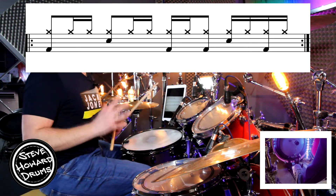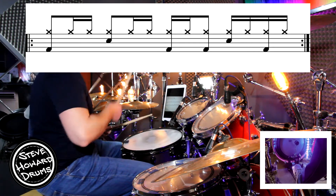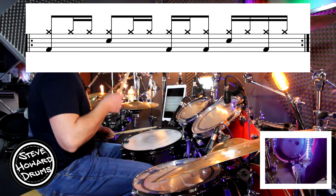Let's just do the hands — hi-hat and snare together: three and four and, one and a, two and a, three e and, four e and a.